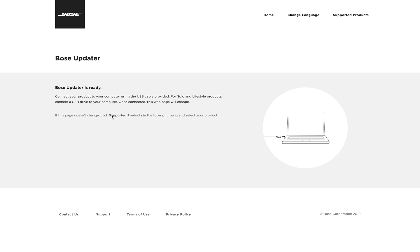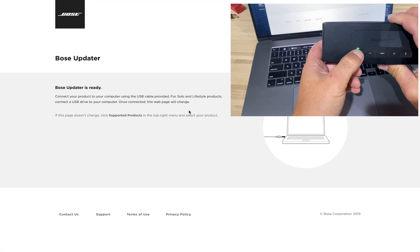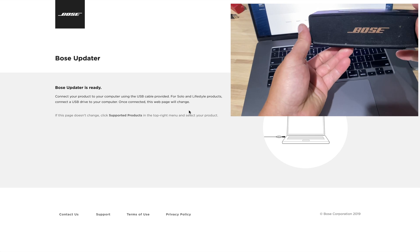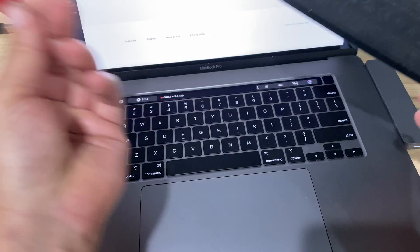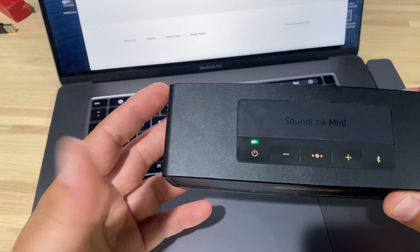So this is the Bose website — it's the Bose updater, link's below. Mine is already plugged in and already updated. But when I plugged the SoundLink into the computer and went to this website, it automatically updated. The green light here was flashing red, which means very low power, and it started charging. It was incredible — everything was totally automatic. It's a firmware update.